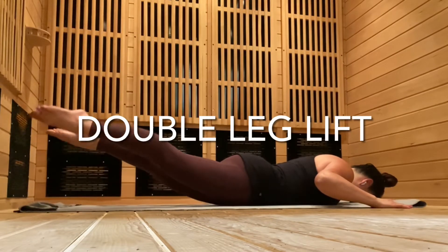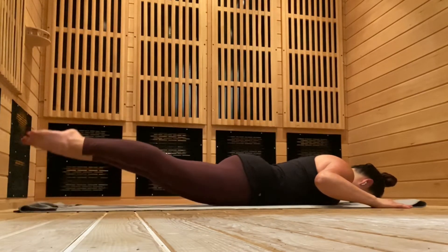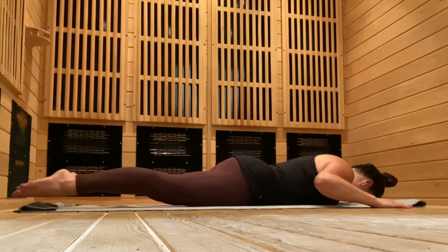Double leg lift. Maintain that knee lock. Don't let your knees bend as you lift and lower, bracing and breathing.